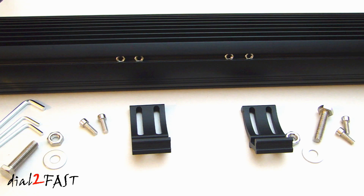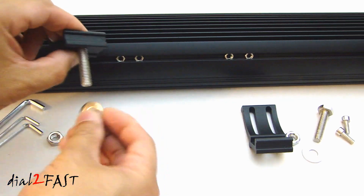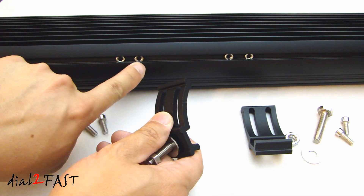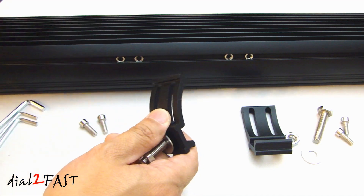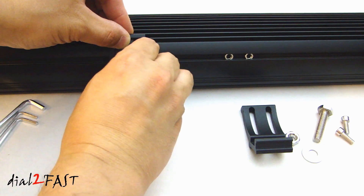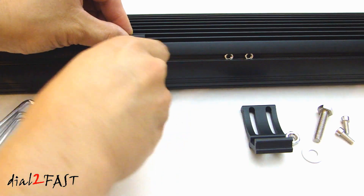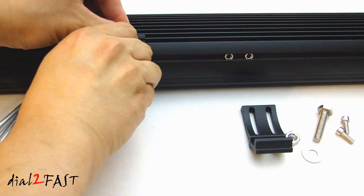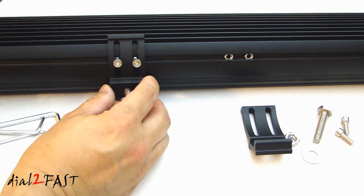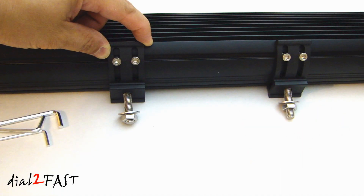This light bar comes with bottom mount brackets. To assemble the bracket, take the bolts, put it through this hole here, place the washer and the nut. On the back of the light bar, you have two nuts that are already installed — you cannot remove those. What you want to do is place a bracket onto the back like this, take the two screws that come with it, and tighten this down onto the nut. It comes with an Allen wrench to help you tighten down these two screws. To adjust the angle of the light bar, you can move the bracket up and down, and you can also adjust the bracket side to side.